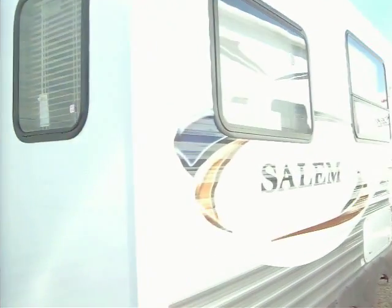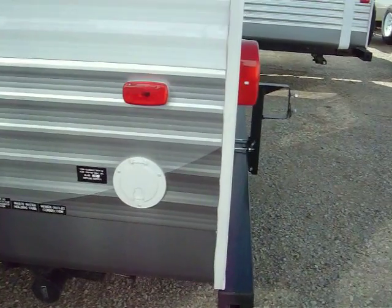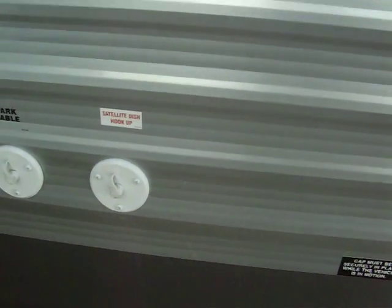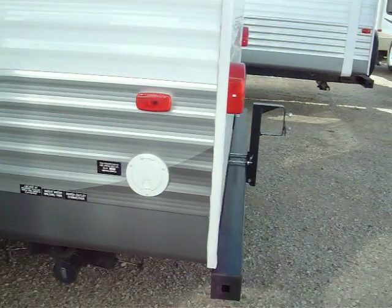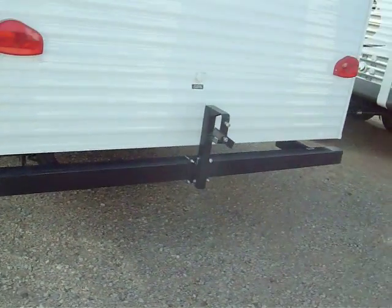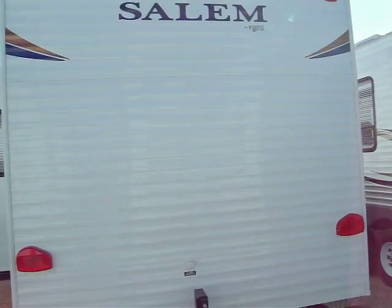Here's your slide. This is storage underneath the U-shaped dinette. Dump station right here. 30 amp service cord right here that you can plug in. Satellite wired and cable — satellite is a different feed cable than the standard cable you may run for a regular feed from a park, like say HBO, that kind of thing.